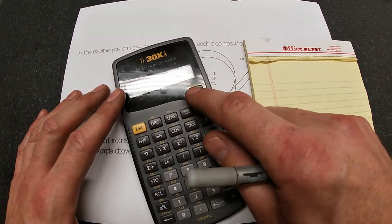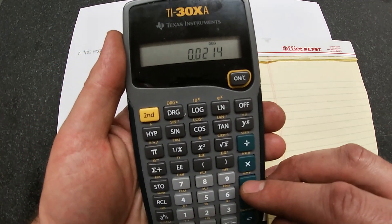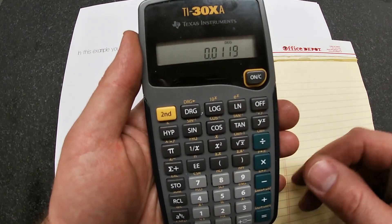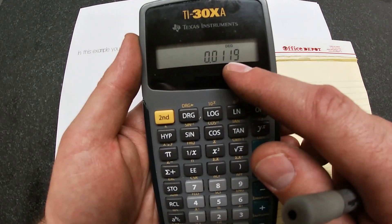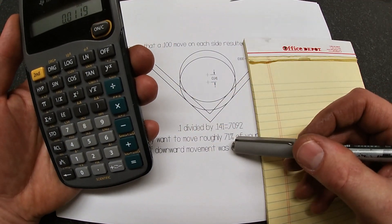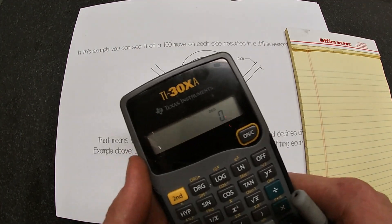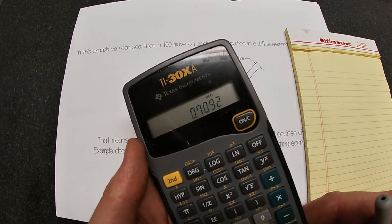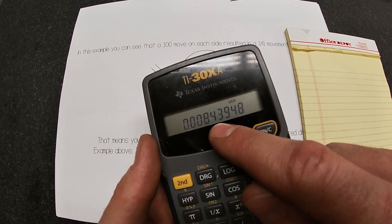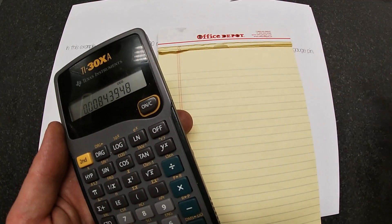Our target reading is 0.0214, but our first mic check was 0.0095. That's a difference of 0.0119. I want to go to roughly 71% of that. So multiplying by 0.7092, it equals 0.0084 — I need to cut 0.0084 off each face. That should give me the pin movement that lands me right on the nose. Definitely going to write that down.